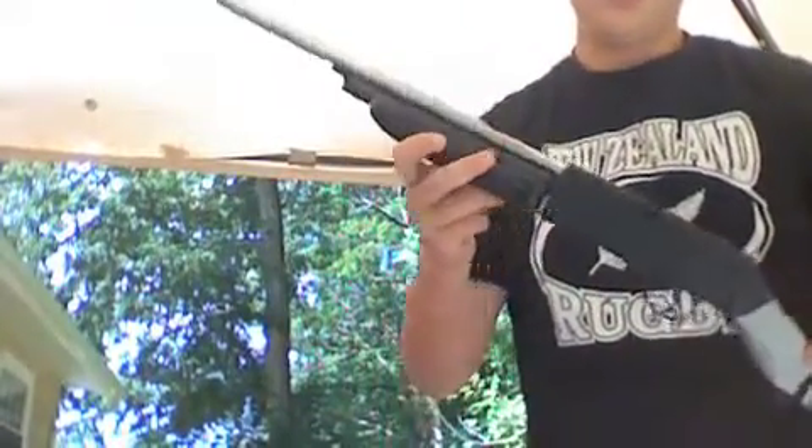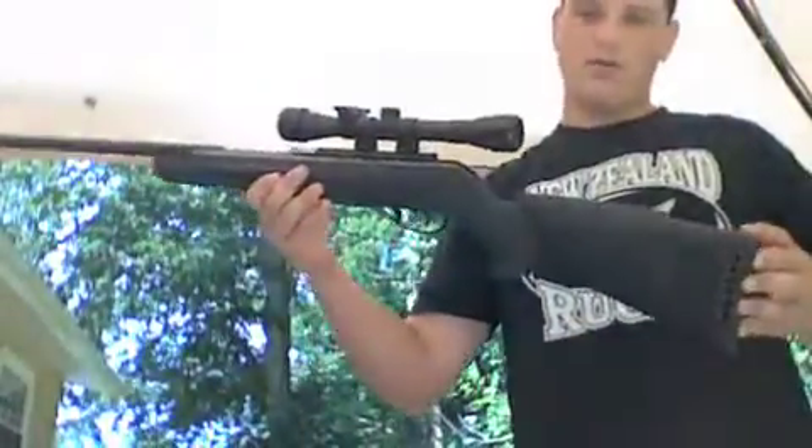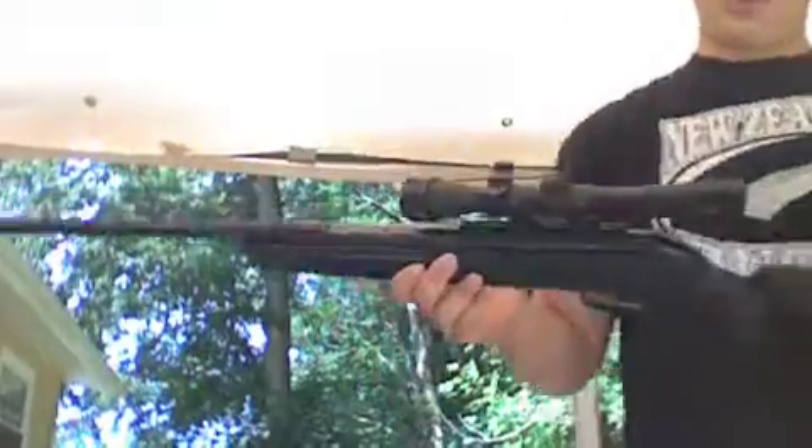We're going to use my Crosman 66 Powermaster, that multi-pump gun, my new air pistol, and it's skiff, and then we'll bring out the big gun and try the Gamo last. We'll start with the 66 Powermaster. I've got to pump it up.